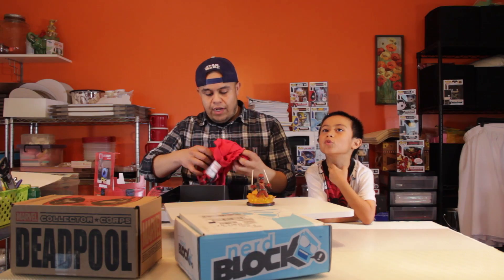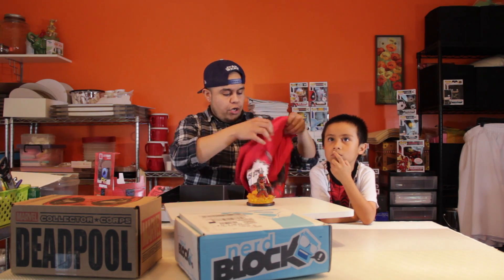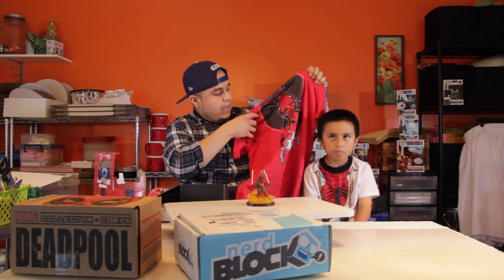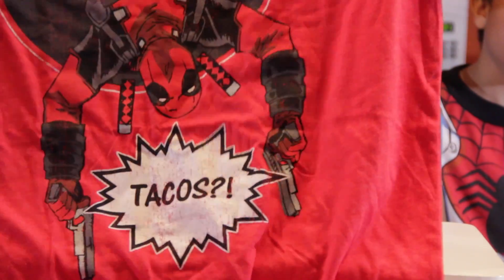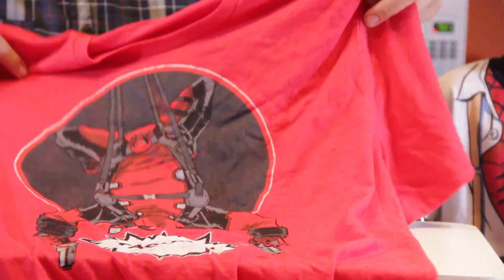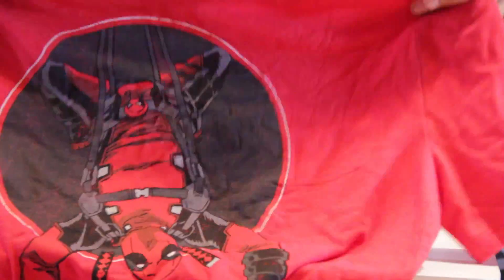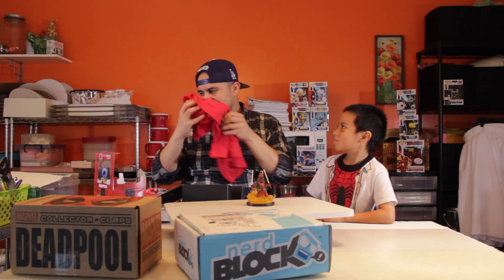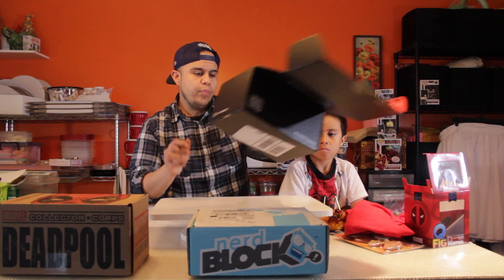Of course, Loot Crate has a shirt, and they guarantee you a shirt every month. Red is not my color but I like it. Deadpool is the latest and greatest craze and it seems like everyone has a Deadpool shirt out there, but the reason I like this one is it has a really cool comic book feel to it with a comic book graphic.